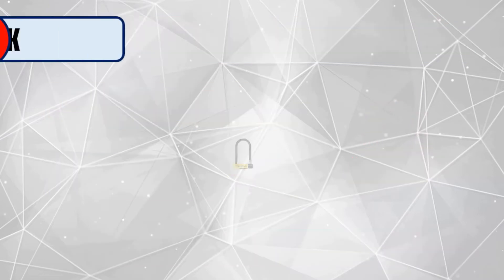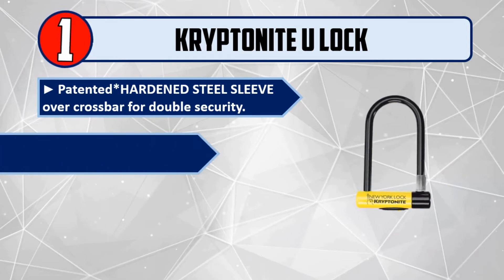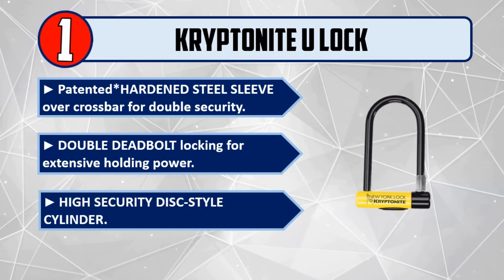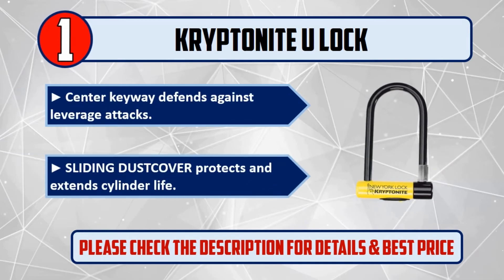And number one: Kryptonite U-lock. Patented asterisk hardened steel sleeve over crossbar for double security. Double deadbolt locking for extensive holding power. High security disc-style cylinder with center keyway defense against leverage attacks. Sliding dust cover protects and extends cylinder life. Please check the description for details and best price.